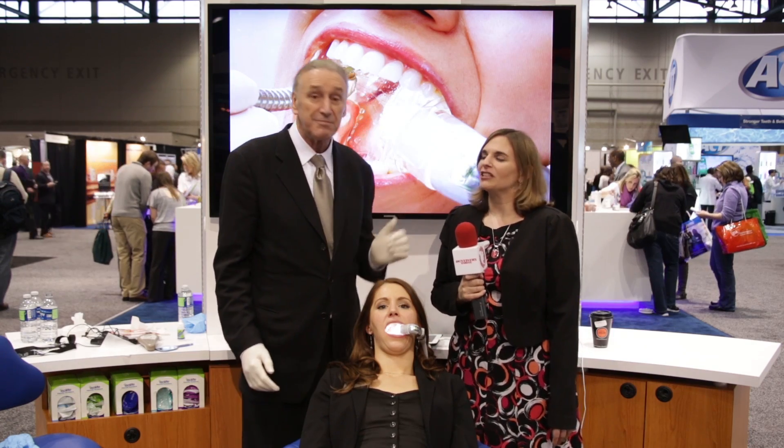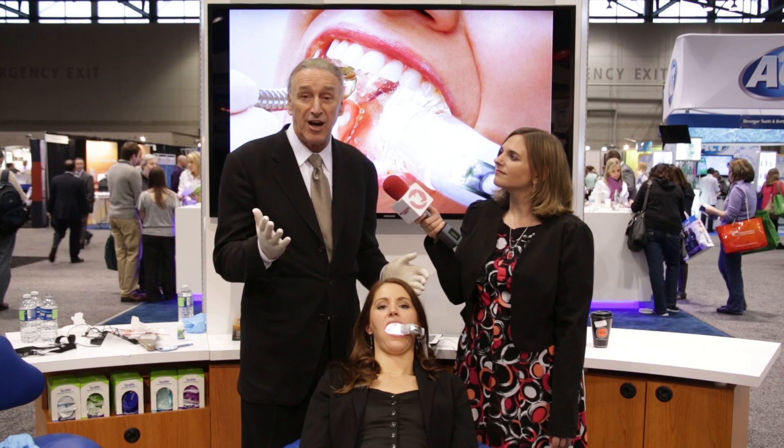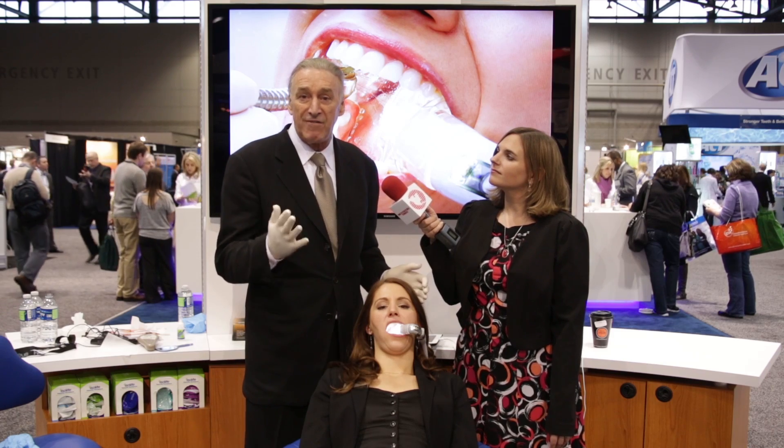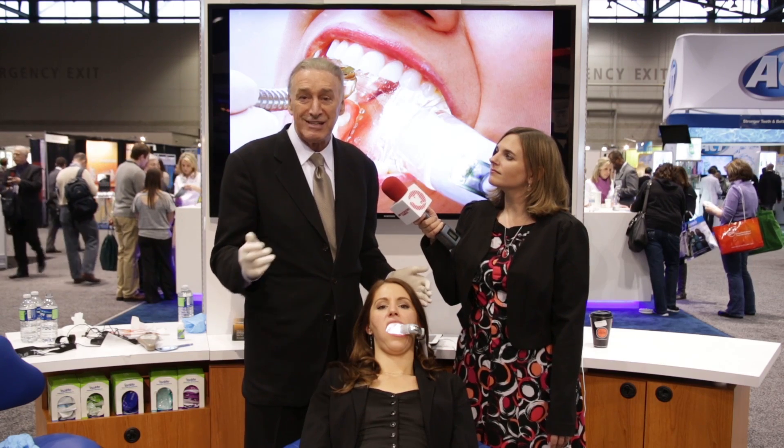Where can people go for more information? More information can be obtained at isolatesystems.com, or you can call our 800 number at 800-560-6066. We'd love to be able to help you. We've got a ton of customer service reps that will pick up the phone instantly and take care of you.